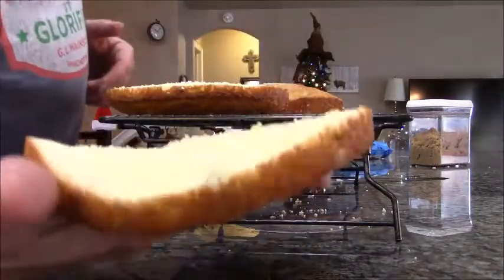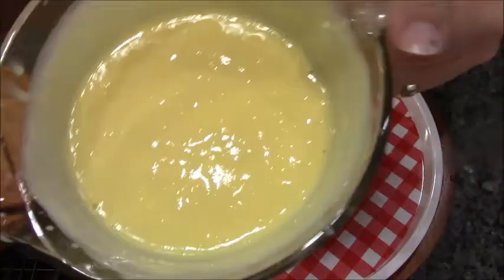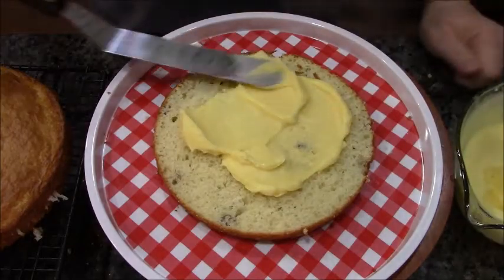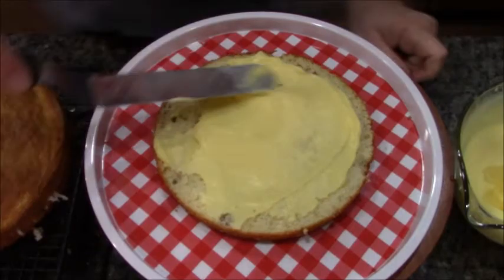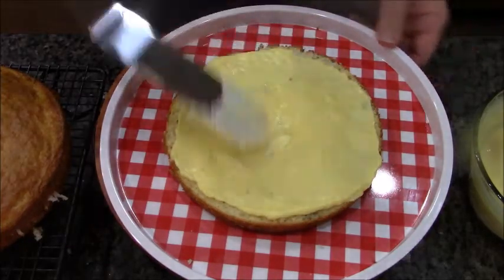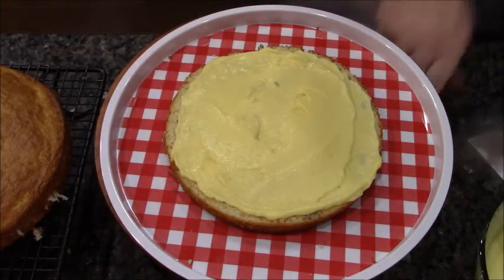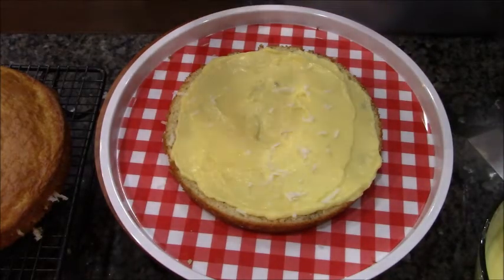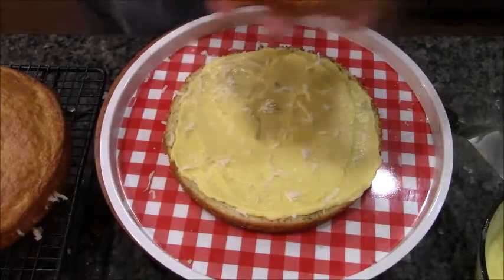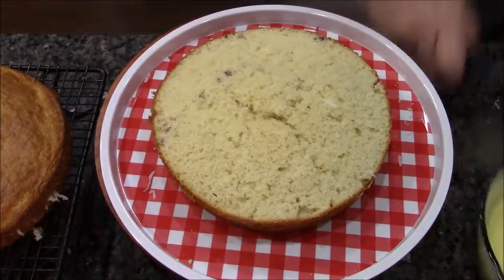BAM and BOOYA! We have our bottom piece of cake and we got our pudding. We're going to put a layer of pudding in here — pudding is going to help this cake get ever so delicious and stay really moist. Then just a light little sprinkling of coconut. For the next layer, because it has the hump, we're going to turn it upside down, give it a little press, and repeat.